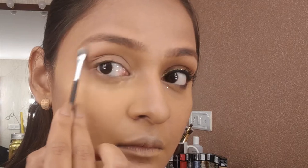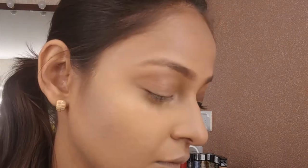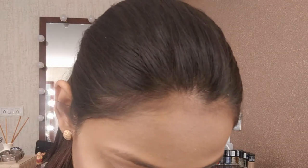Using the Makeup Revolution palette and picking up the highlighting color, putting it right on my brow line. Lately using matte shades has been my theme for the brow bone highlight.